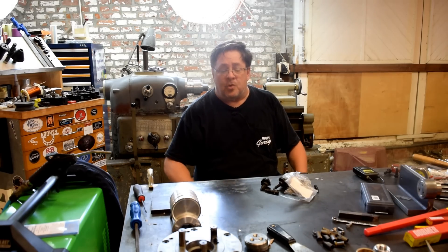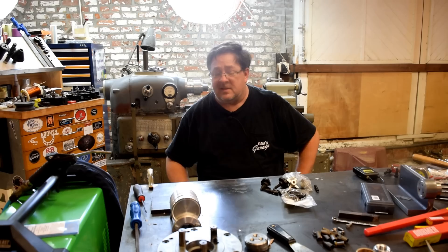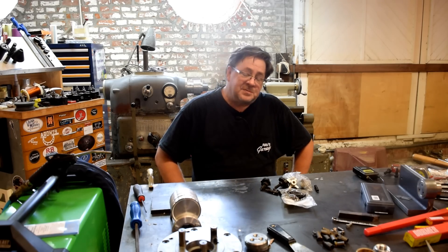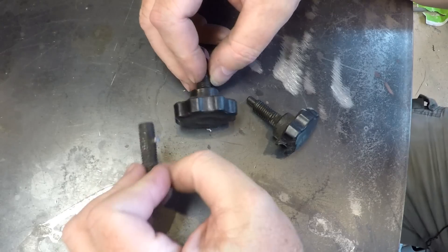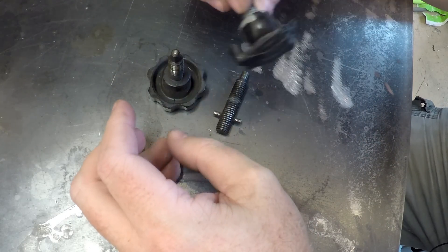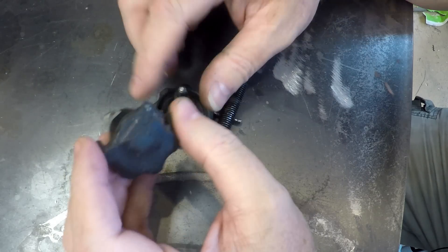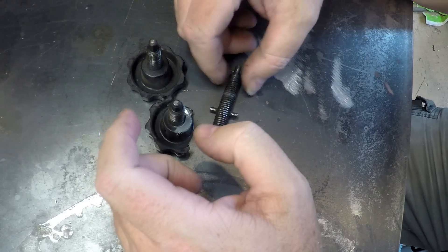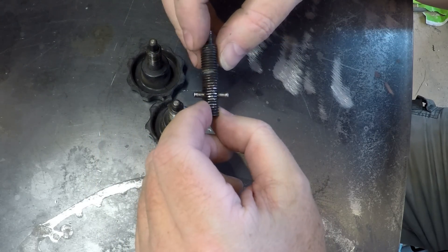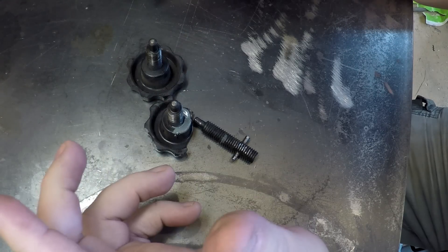Hey YouTube, Jake Kilroy back in the shop for a quick project — small but needs to be done. Let's bring the camera around and get right to it. Here's our project. These are the finger locks on the steady rest on the new lathe. They are 10 millimeter by 1.5 pitch and they're pretty much shot.